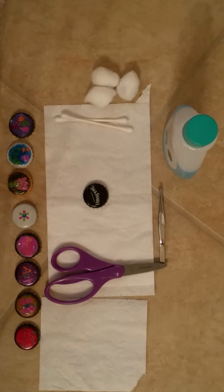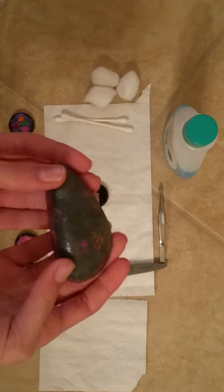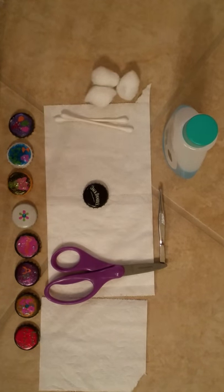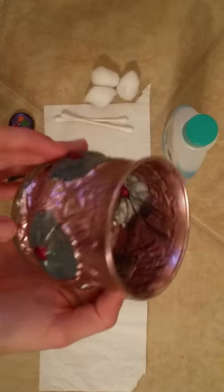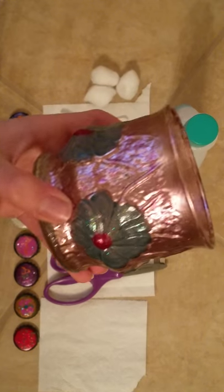There are other forms of nail polish art too. You can use them for making paperweights out of something like a rock, or you could use it on a glass. Glass makes everything really shiny and pretty.